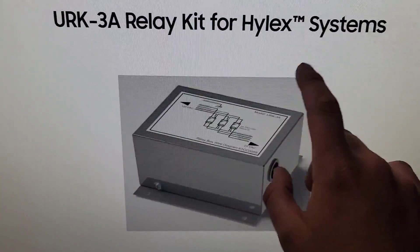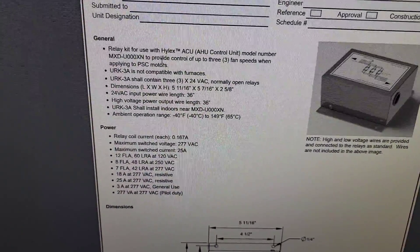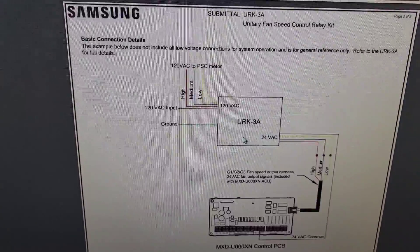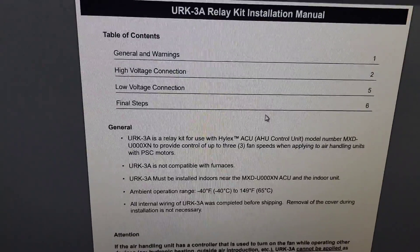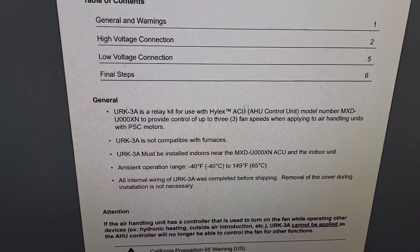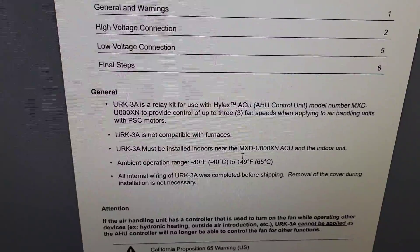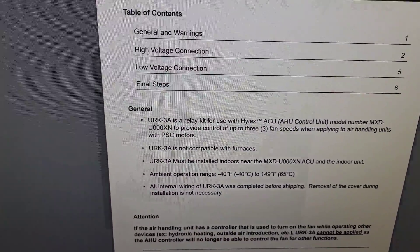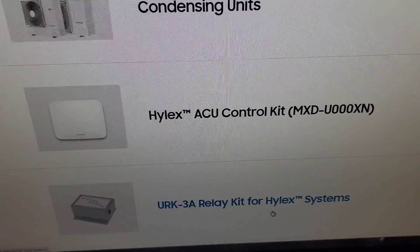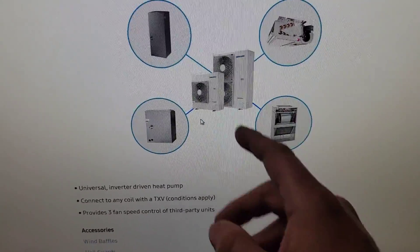More information you may need about installing the Hilux systems — this is a relay kit for those systems. The URK3A relay kit for the Hilux ACU model provides control of up to three fan speeds when applied to air handling units with PSE motors. But it says right here it's not compatible with furnaces and must be installed indoors. So you may need this relay kit. This is the ACU control kit — I didn't have to have the relay kit because I was installing these on furnaces. You can get this from two tons all the way up to five tons.